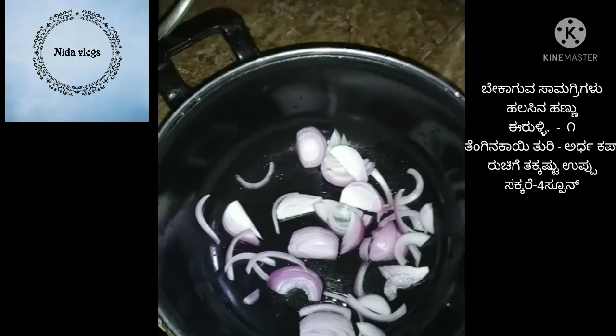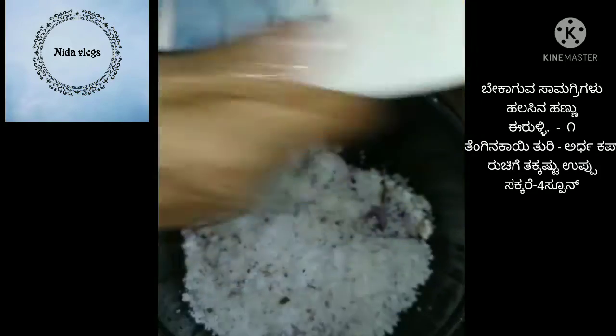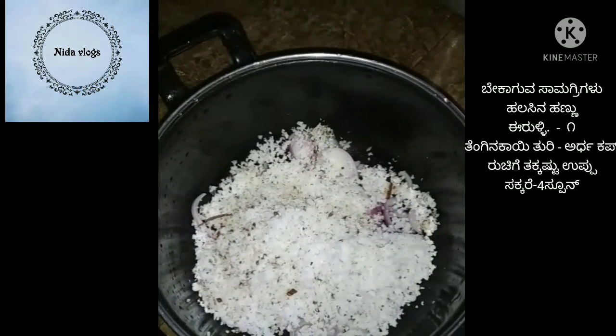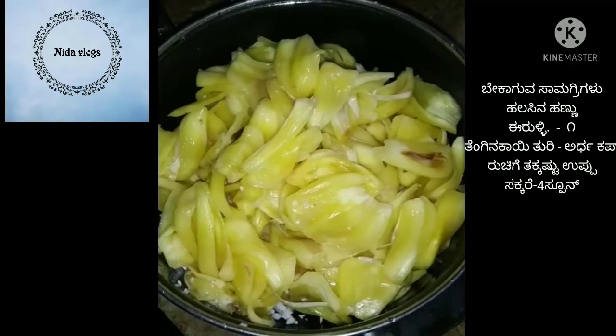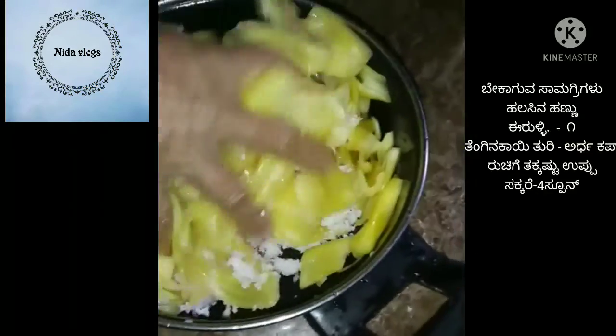I want to mix the sweet recipe. 1 cup of salt, 2 cups of salt, and mix the sweet recipe. Mix, add sugar.